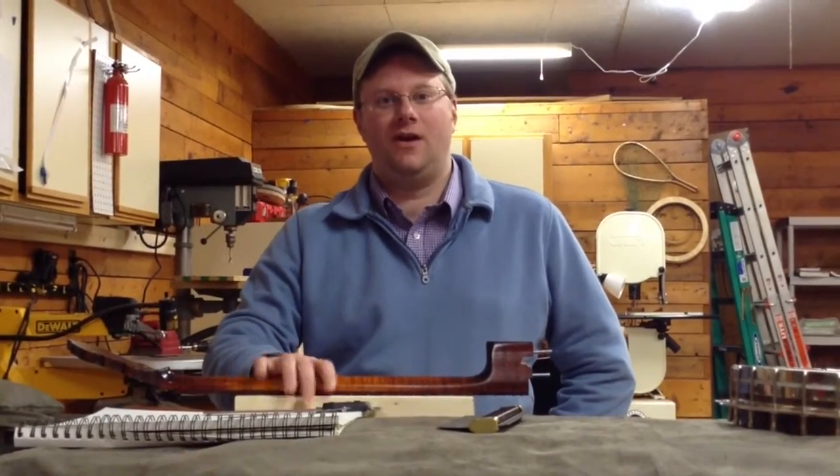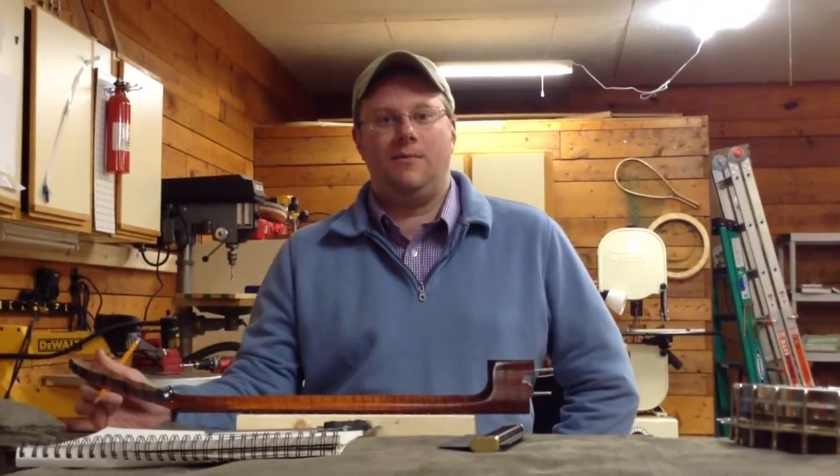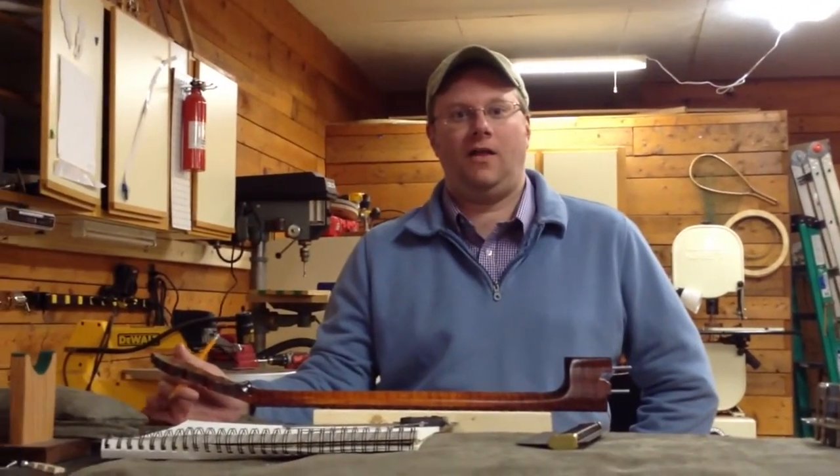Hi Debbie, Chris here from Companion Banjos. I just wanted to give you the video that I promised to show you how to take the measurements of the neck, the profile, and the width of the nut.